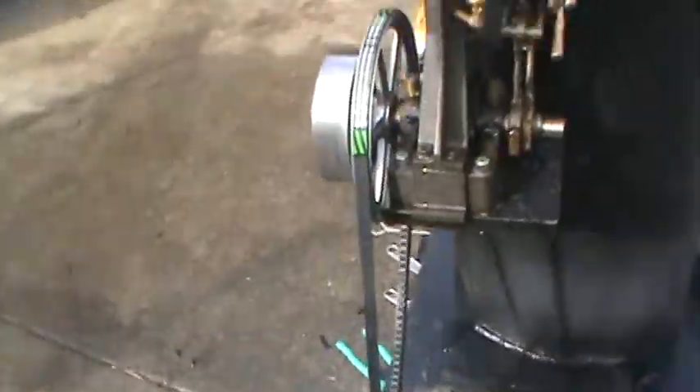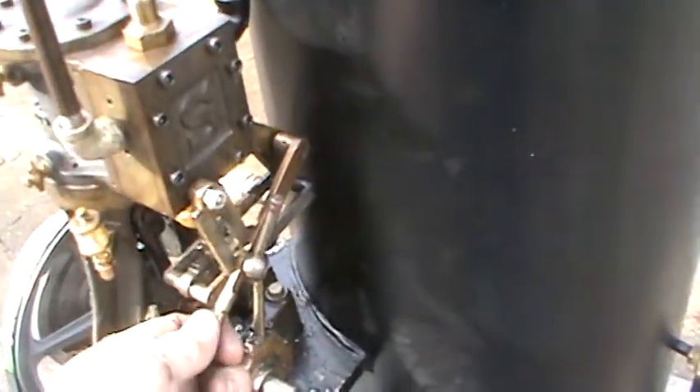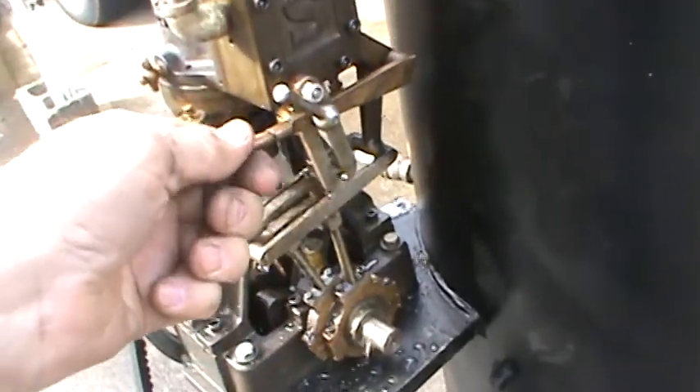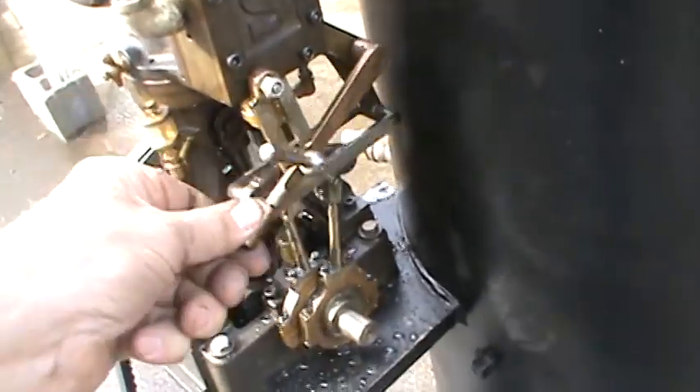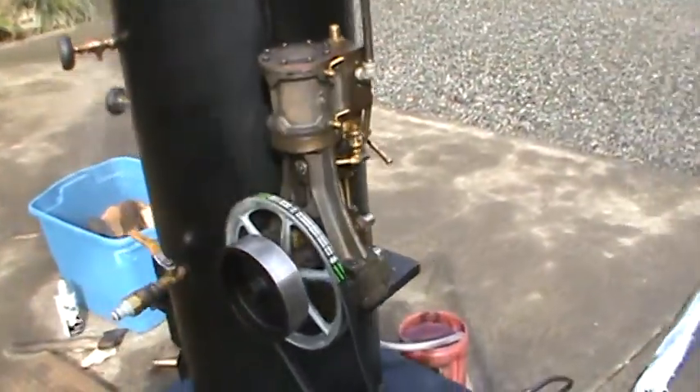Everything's working fine. This engine has forward and reverse on it — this lever right here. Just loosen this handle and that's one direction. But you only need one direction. If you ever want to use the engine for anything else, you've got forward and reverse on it, which is pretty nice.